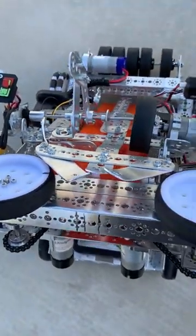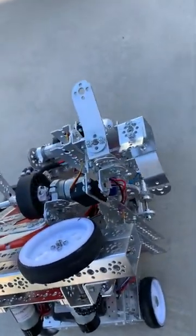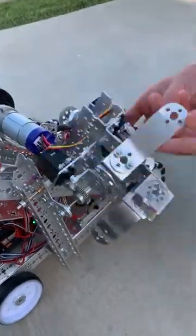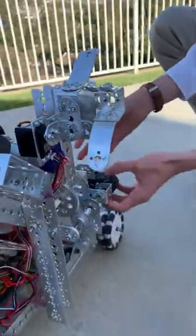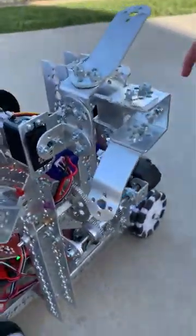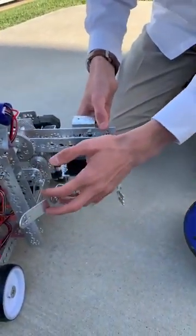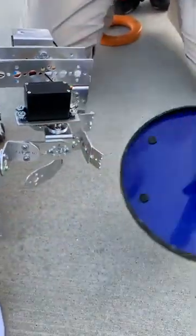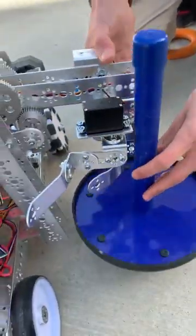Our robot also has the ability to pick up the wobble goal. To do this, we have a motor over here that works through some gears to move the arm up and down. We tested this mechanism with servos and different gear ratios and found that this was the most reliable one. In order to pick it up, we have a claw that comes open and has a curve so that the driver doesn't have to be perfectly aligned with the wobble goal but it will still go in.